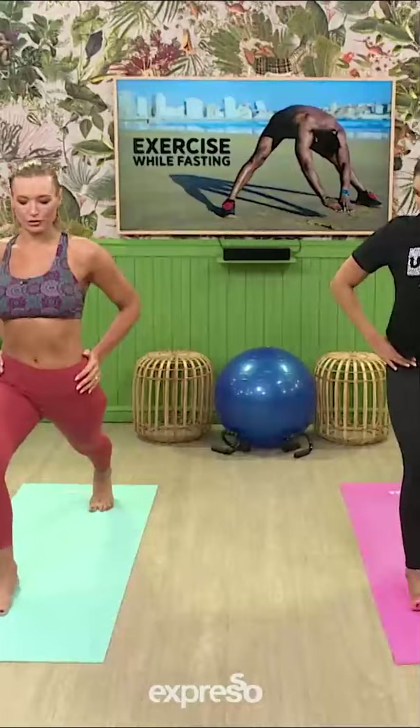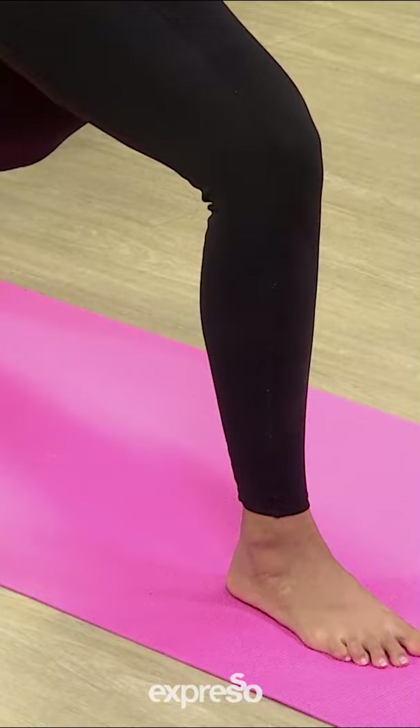When it comes to exercising while fasting it is generally safe to do. However there are some things that you should consider first. To conserve energy for the rest of your day, stick to low intensity workouts. Keep the workout short and pay attention to your body signals.